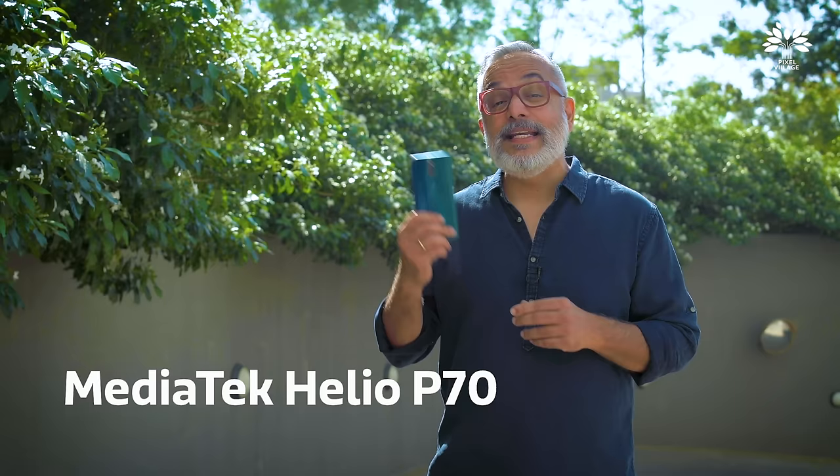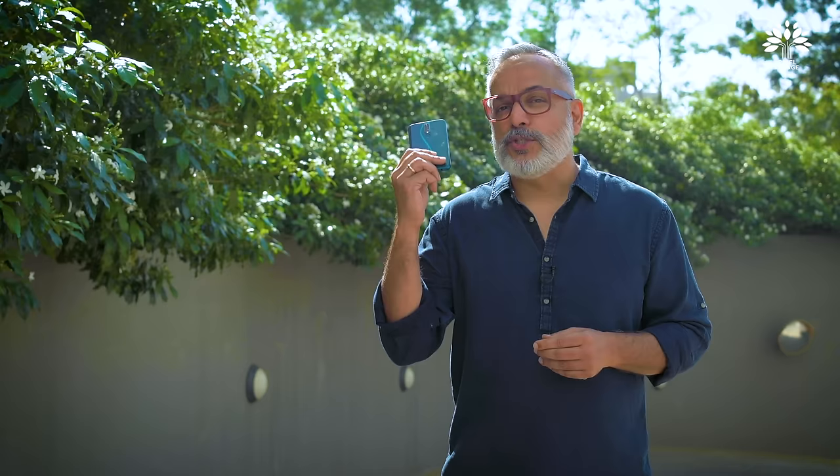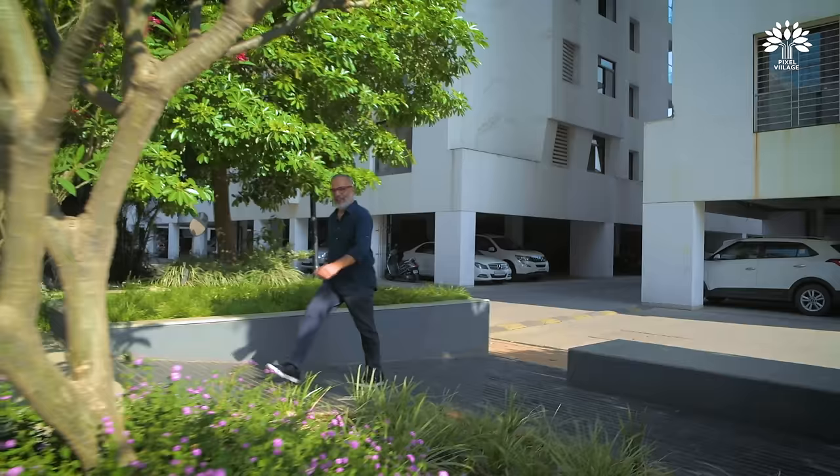The phone is powered by an amazing processor called the MediaTek Helio P70. What Helio P70 is we'll see later, but at this point we'll focus on the camera and how to shoot effectively with this high resolution camera. So let's get started.